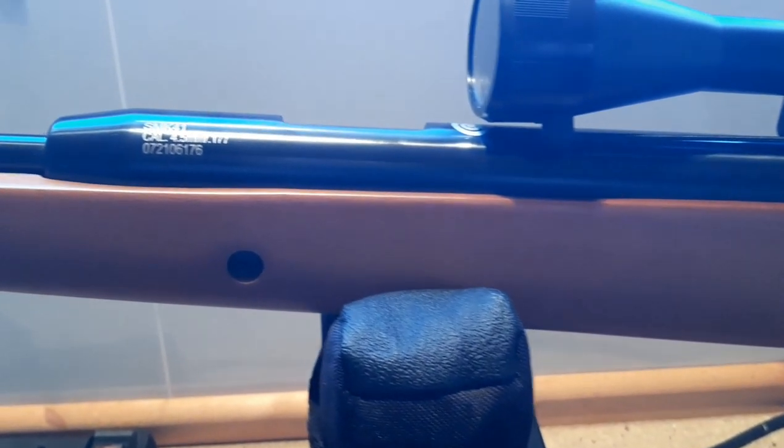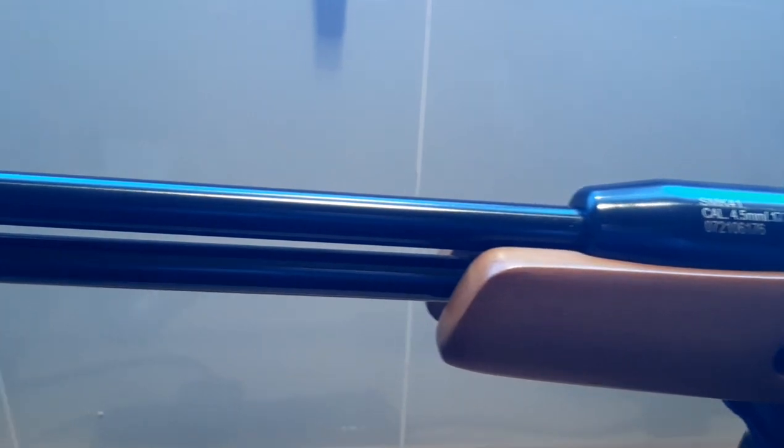Let's look at the specifications. It's a .177, rated at just under 12 ft-lbs FPE. I'm currently knocking on the door of 11 foot pounds and it hasn't settled down yet. Overall length is 160cm, with the barrel making up 330mm (33cm) of that. Weight-wise, it comes in at just around the 6.5lb mark unscoped.